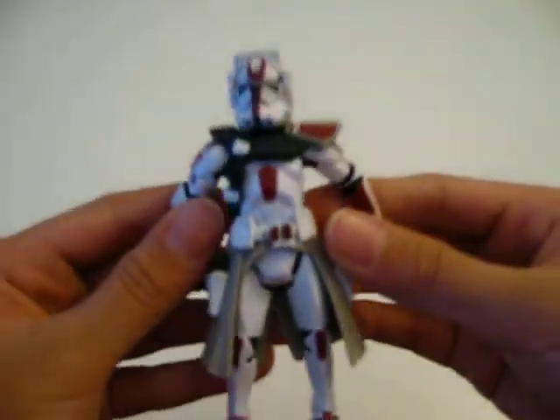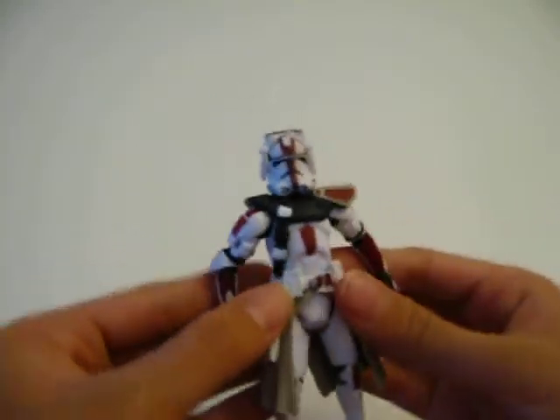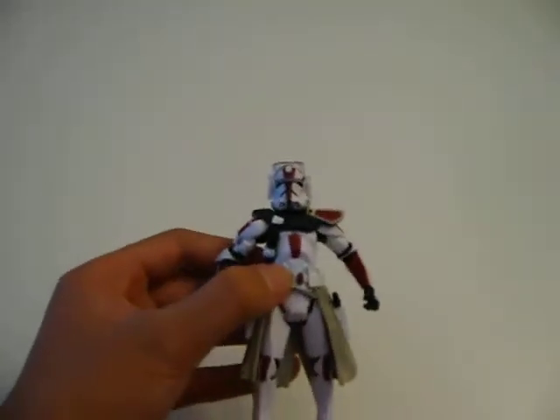It has two red pockets on the Kama. The Kama comes off and the pauldron comes off, but it's pretty hard — the Kama's easier.